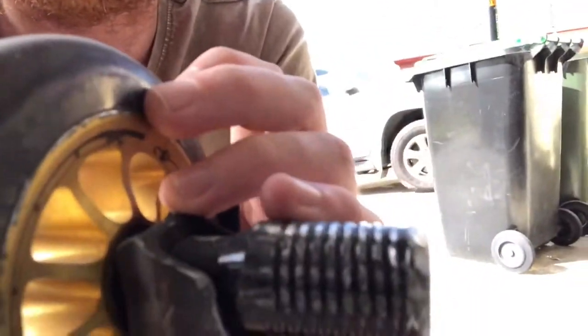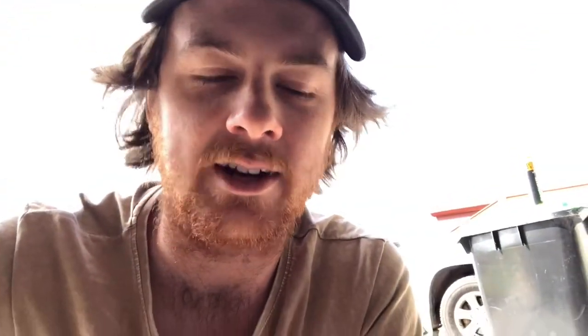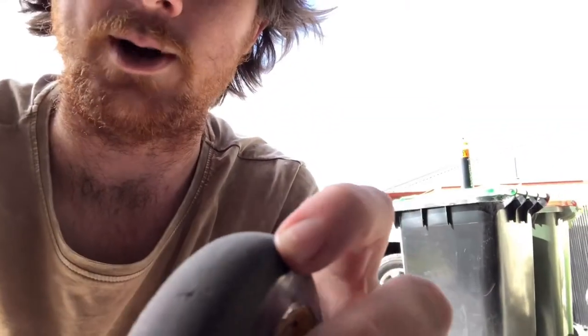Number one scooter hack is super gluing cracks in your wheels. I have a crack in my wheel right there. Just pour the super glue where the crack is, right inside it, then leave it to set — don't lay it on the ground. It'll take about 10 minutes, then it's good to ride. It basically acts like a full wheel with no cracks because you've filled it with super glue.